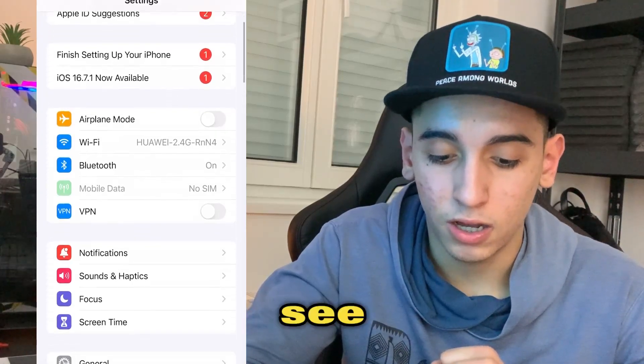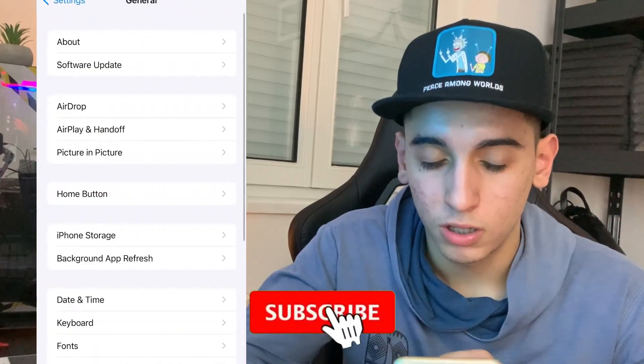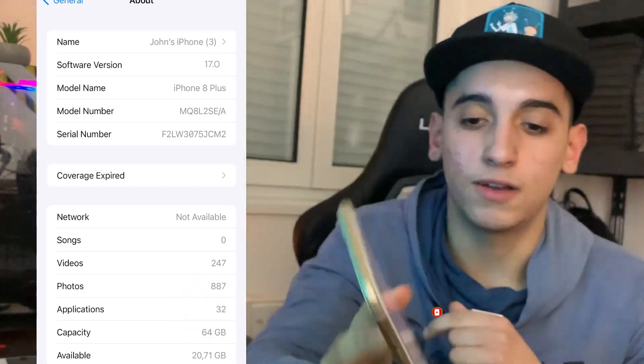I'm going to head over to Settings so you can see what my current iOS version is. I'll go to General, then About, and as you can see it is iOS 17.